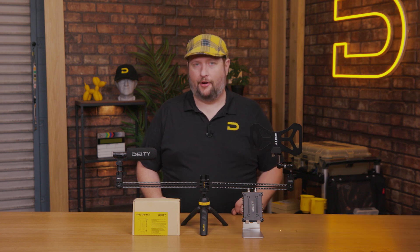Hey guys, Andrew from Deity Microphones here to bring you a brand new product launch from Deity. It's going to be the SRD Mini right here. It is an RF Distro 2 main in, 4 out A and B for a 2 to 8 split.